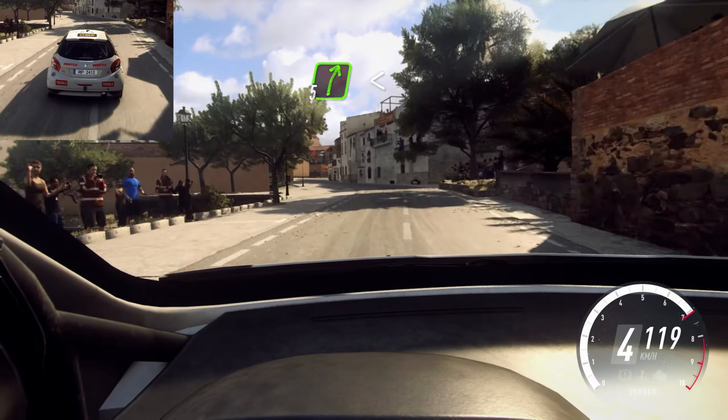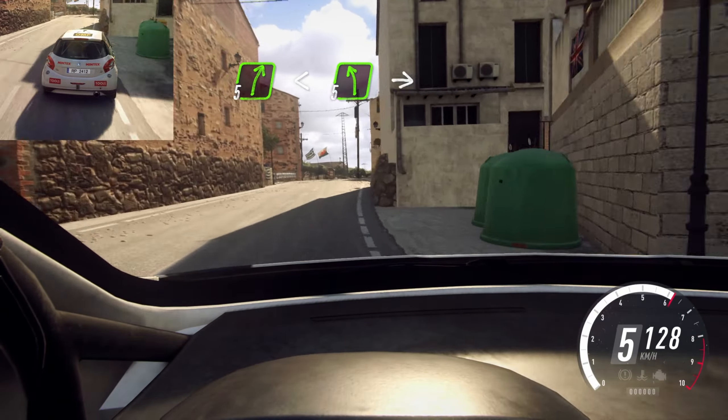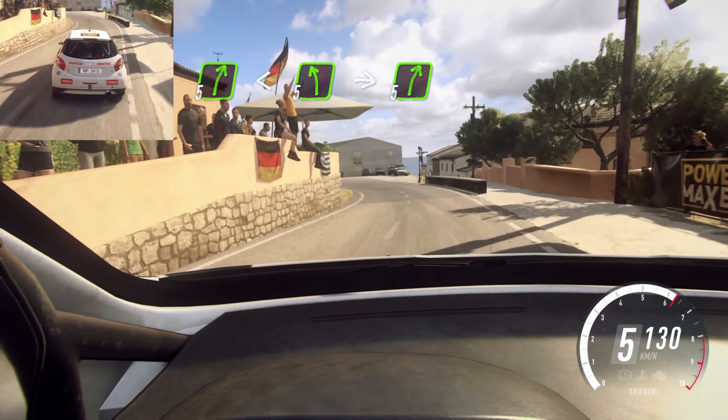Into 5 right long, opens up a crest, into 5 left. Extra long, into big cut, 5 right.